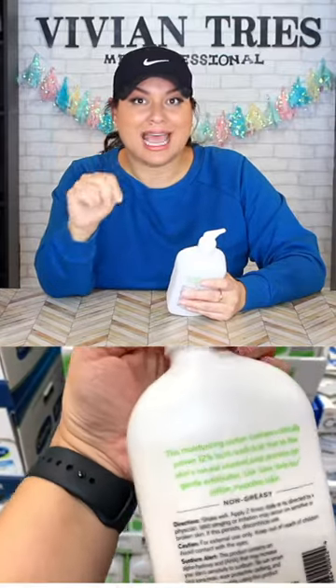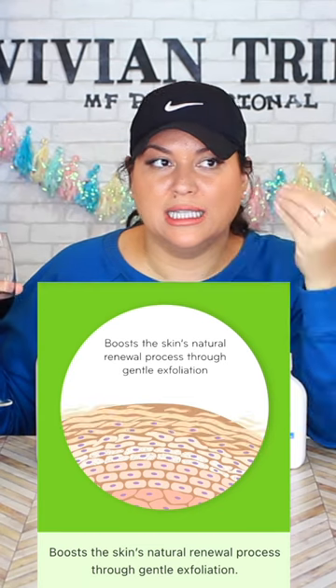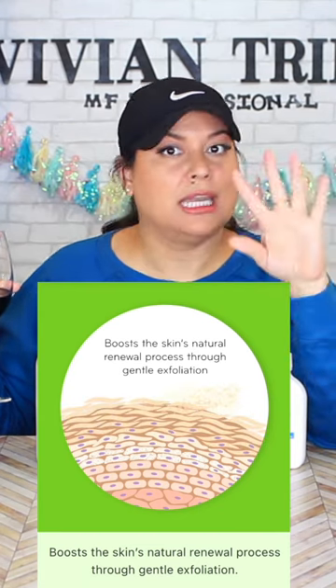It has 12% lactic acid. The only difference is that this one has 15% lactic acid and this one only has 12. That lactic acid literally peels off dead skin in a gentle way.